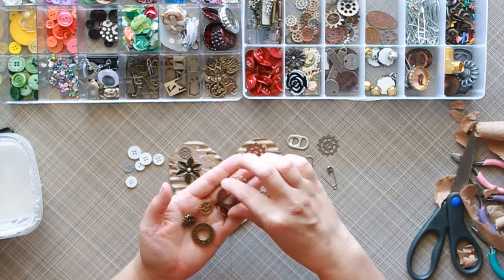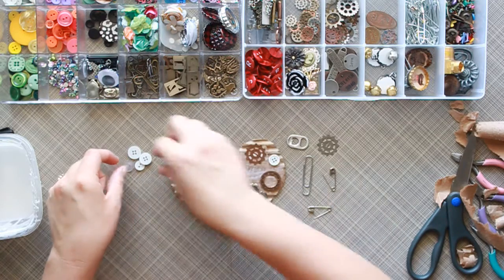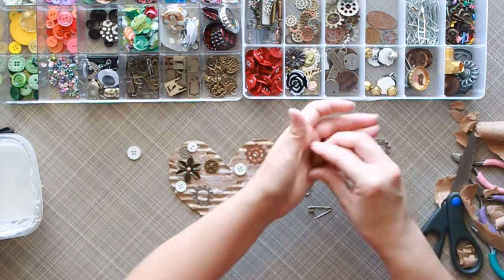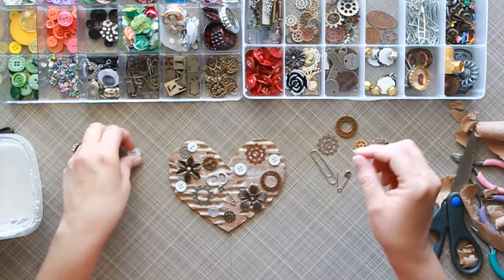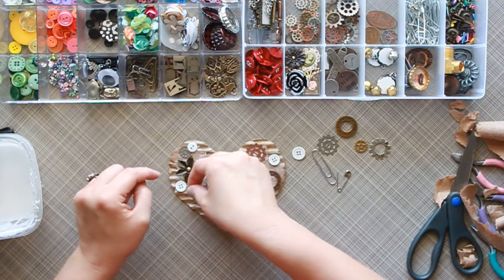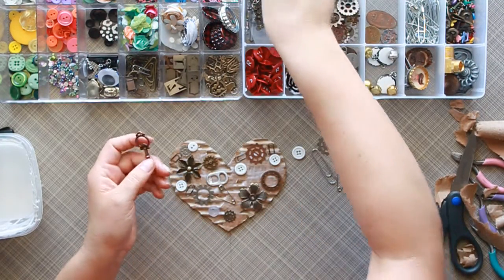This is the time to pull out all the little this-and-thats you might have. Buttons in different sizes — different grooves on those would be really good. I'm just randomly placing these. Some little paper clips too; I love these little things. I think these were from Tim Holtz's collections — I love his stuff. Let's just put some here and there. Oh, and a key — cute!